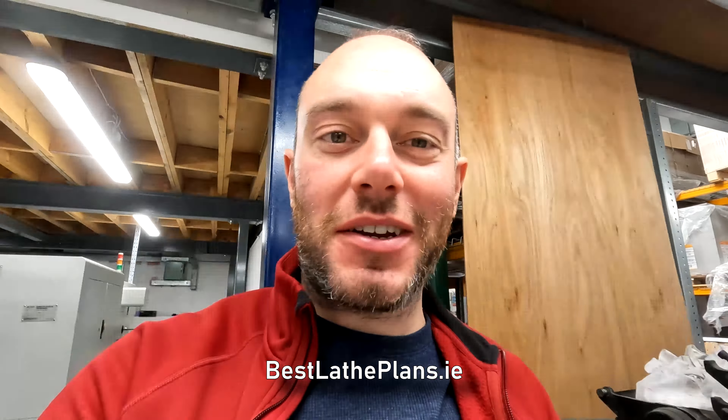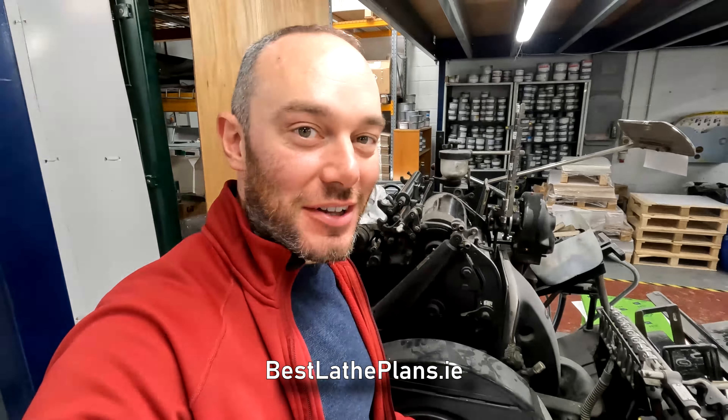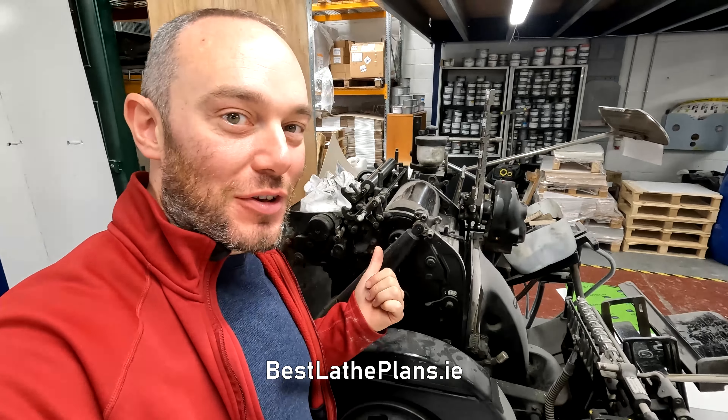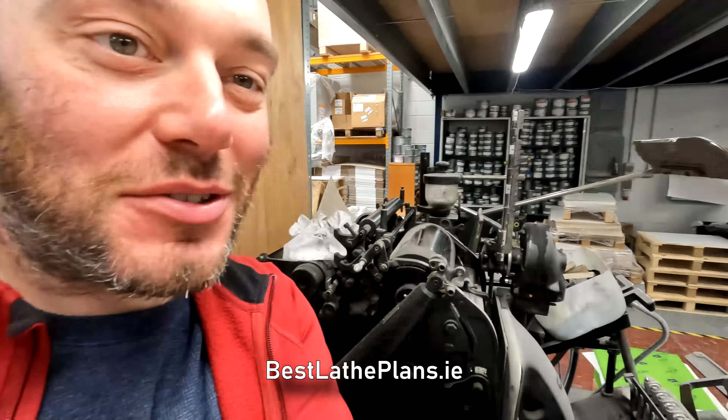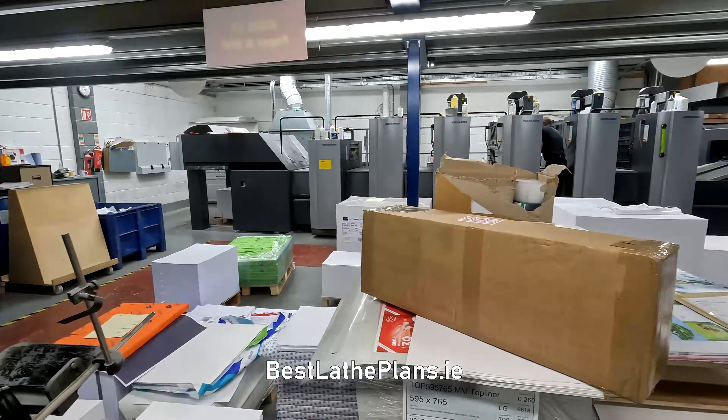Welcome back. I've just come into the print shop and here's the Heidelberg. I'll give you a quick overview of the Heidelberg and show you the rest of the printers here as well. They have some serious gear here.